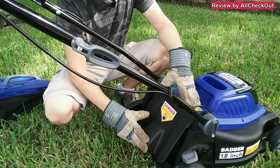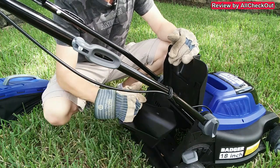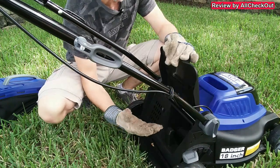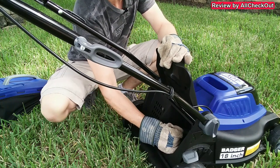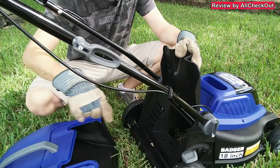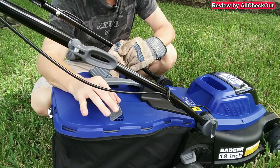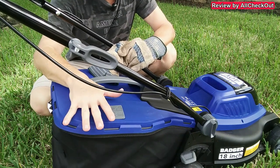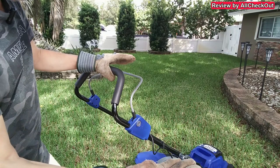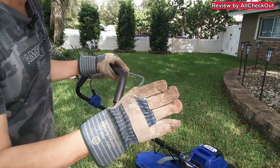To get ready to mow, we have two options: mulch or bag the grass. Open this here — if you just want to mulch, insert this part from the top, close it, and you're ready to go. If you want to bag the grass, remove the mulching part by lifting it straight up, then add the grass container onto these two metal holders and close the opening. There's also an indicator flap showing when the container is full. There's a nice built-in safety mechanism — you have to push here and then pull the trigger. As you can see, it's pretty quiet — absolutely not loud, a huge relief compared to a gas mower.